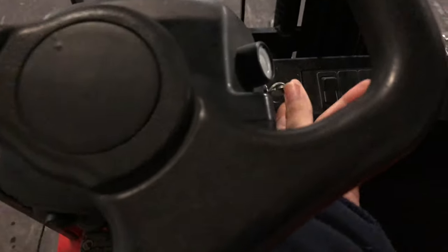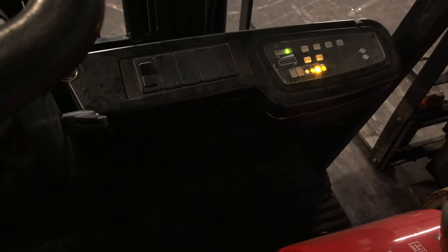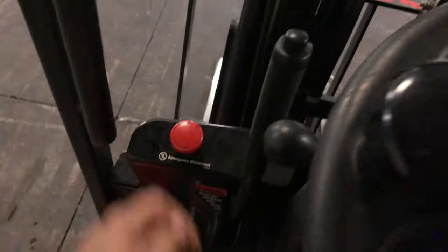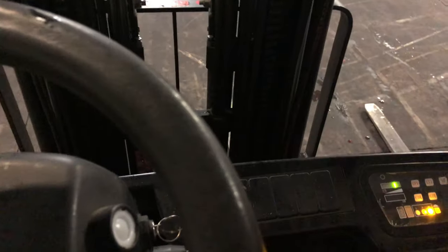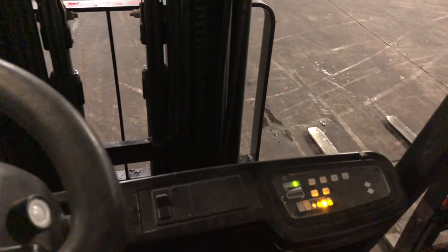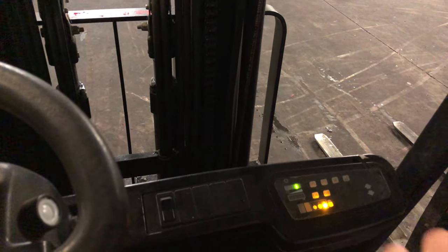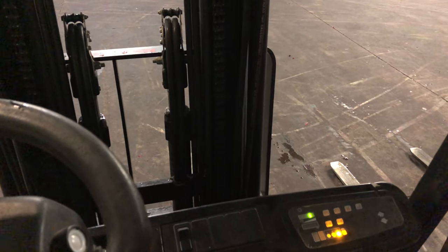Next, turn it on. Put the power up - the thing's on. Next, put the emergency brake in. Now these are levers: this one is up, this one's tilt, and this is the side.